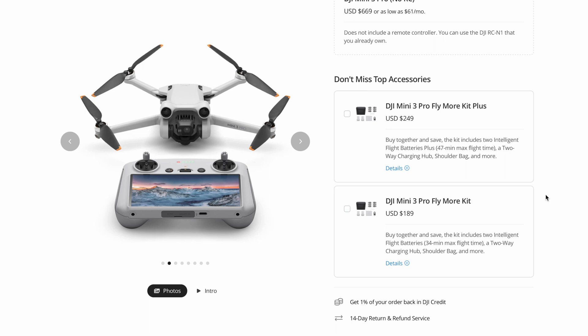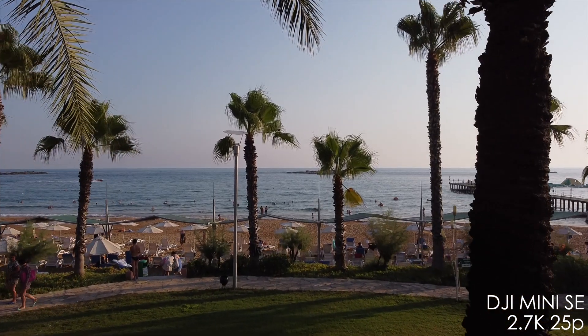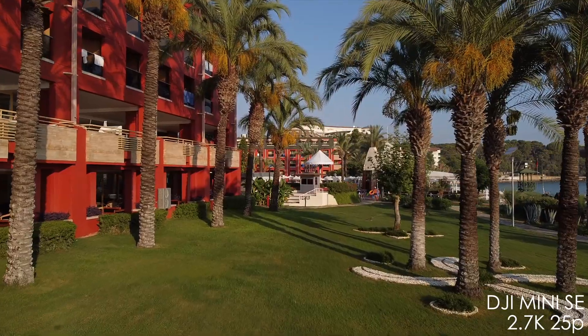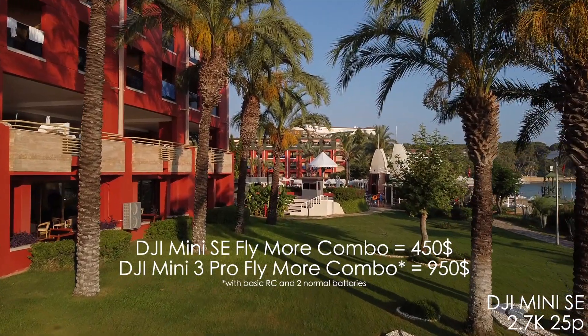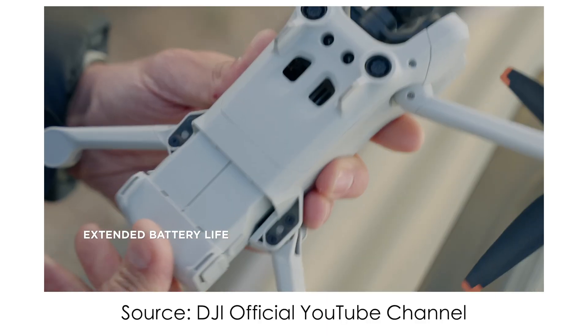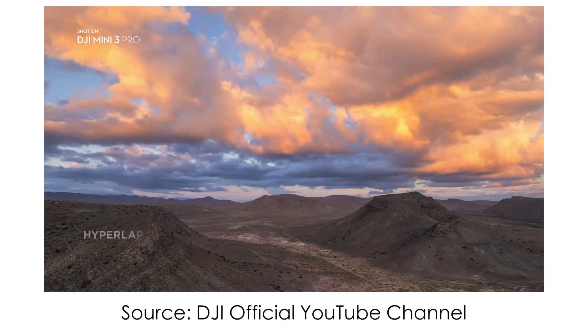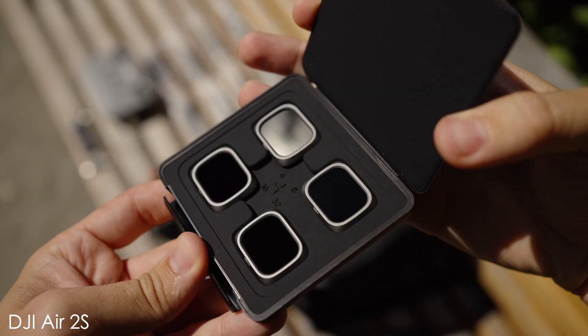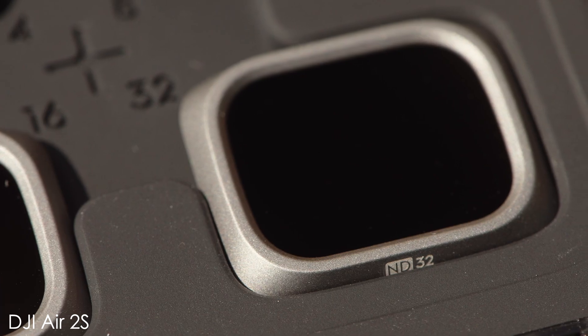There are also two Fly More Combo options for Mini 3 Pro: with two extra standard batteries, charging hub, and bag for $190 extra, or with two Flight Batteries Plus for $250 extra — allowing about 10 more minutes per battery. Comparing the standard Fly More Combo with standard remote for Mini 3 Pro at $950 total versus $450 for Mini SE's Fly More Combo, the Mini 3 Pro is still twice as expensive. Going all-in with Mini 3 Pro reaches $1,160, which is almost the price of DJI Air 2S Fly More Combo — which includes ND filters that are not included with Mini 3 Pro.